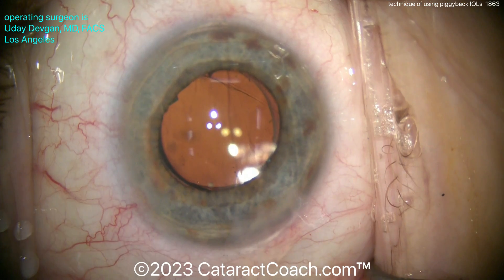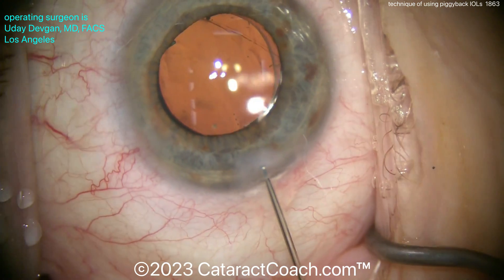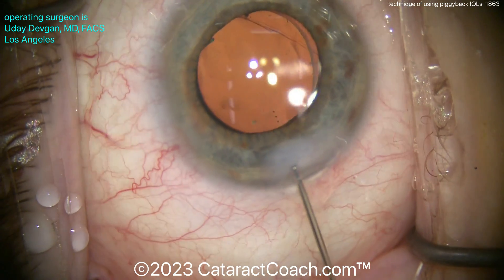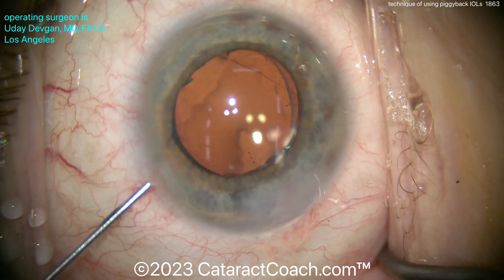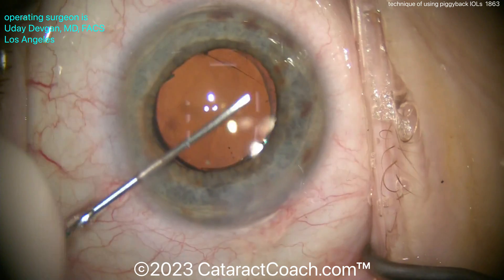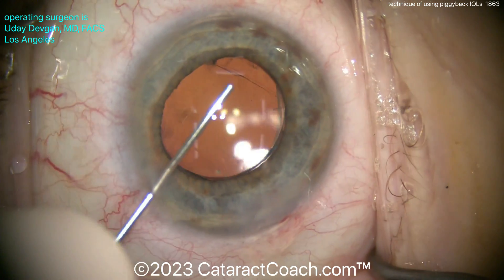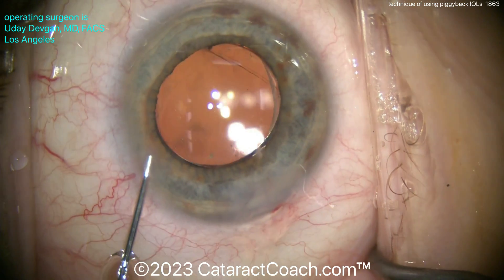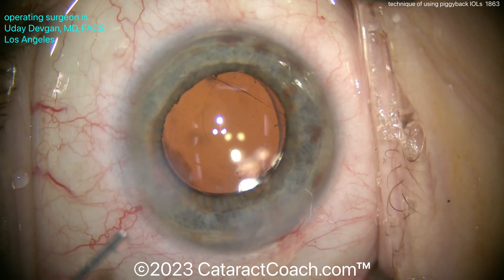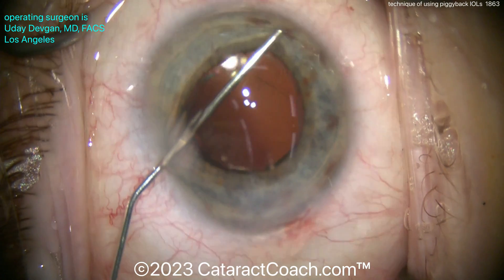Once the lens is in the sulcus, as you can see, it's going to stay in good position. This patient's pupil doesn't dilate all that much, so that's good — it's really holding the optic. We're going to hydrate the incision. You can put in a pupil constrictor like Miochol or Miostat — any of those are fine. You need to induce some miosis. Note that Miochol may wear off after a few hours, so be sure to put something else in for the post-op period. Miostat tends to hang around for a couple of days.